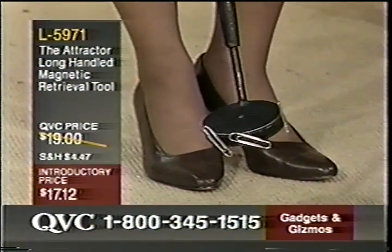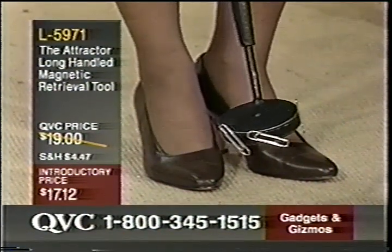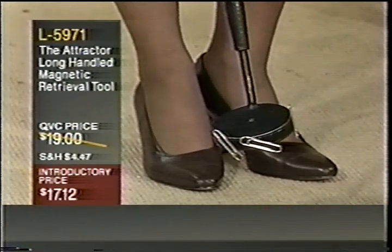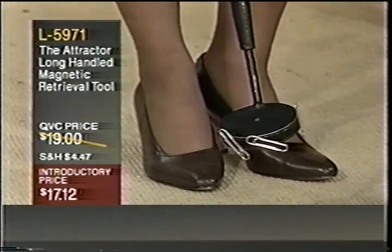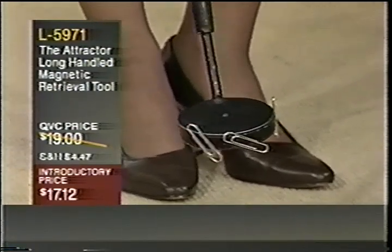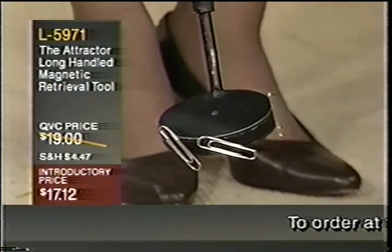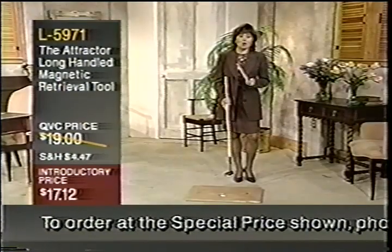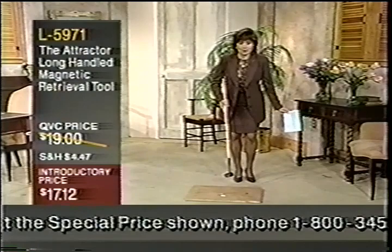It's the Attractor — the long-handled magnetic retrieval tool, $17.12. Whether you're dealing with pins, screws, nails, wire, bolts, nuts, washers, springs, et cetera, it will allow you to pick those up in just a fraction of the time it takes to physically bend over and pick them up, especially if you have a bad back or you don't like having to bend over constantly. This is perfect. 41 inches long is your length on the handle.